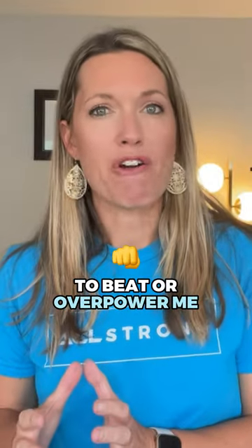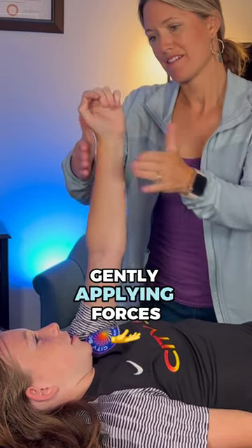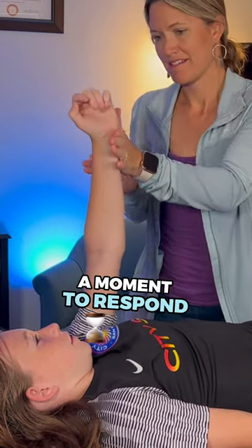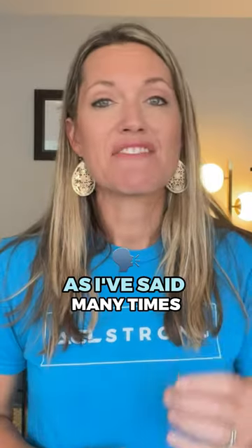I don't want them to beat or overpower me — I just want them to match me. I'll continue this process, gently applying forces in different directions around the joint and giving the person a moment to respond and resist me. As I've said many times before with ACL Strong Training, we want the participant to be challenged yet successful.